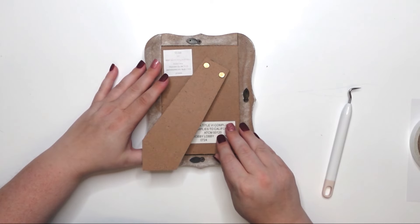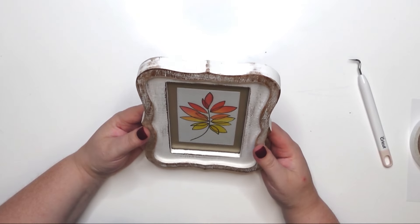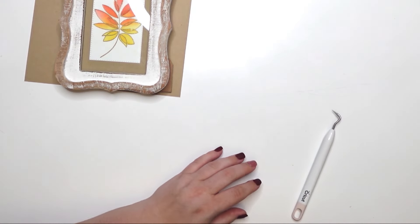Putting it all together in the frame — look how beautiful that is! I'm so excited. It's really pretty even just like this. I also added 'Give Thanks' — the font is very thin. I'm going to step back and think about whether I need to add the vinyl sentiment or just leave it as is. The embossing design really is the star here.